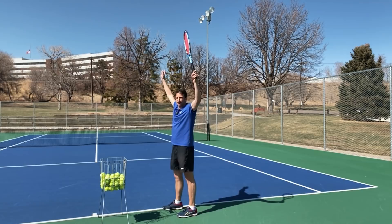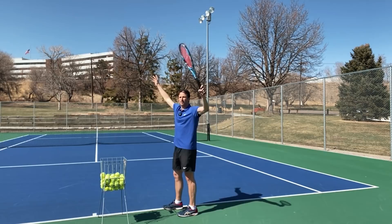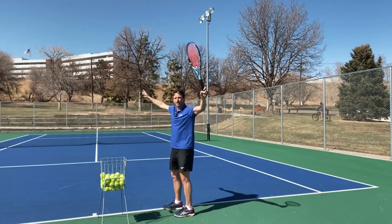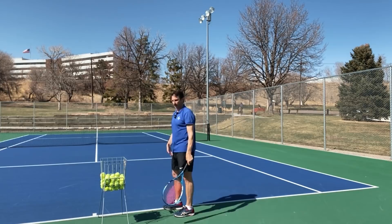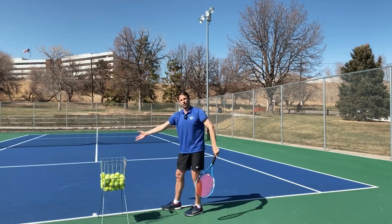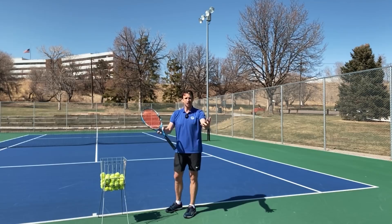What I often see is players going down together, up together with their arms — that classic myth or mistake you've heard for years. When you go down together, up together, notice what's happening: your arms are moving more and your body is moving less. We actually want the opposite effect to get more power on the serve. To avoid power leaks, we want to focus on turning at the beginning of the motion.